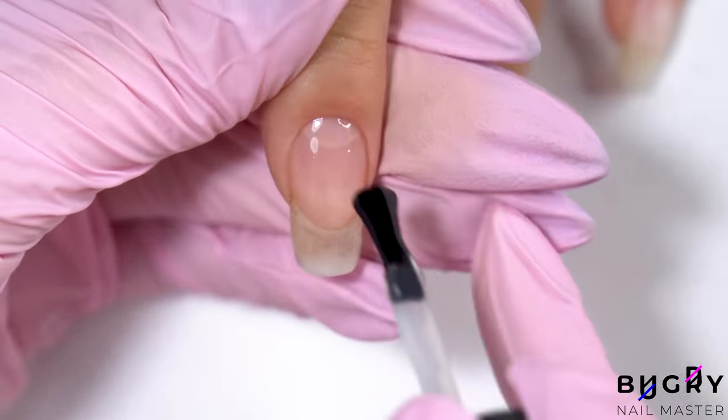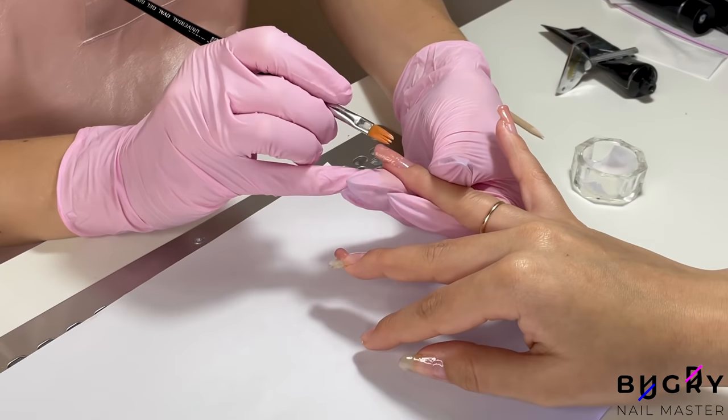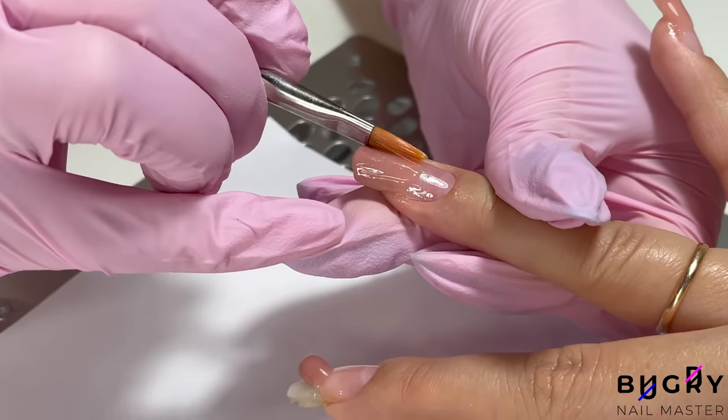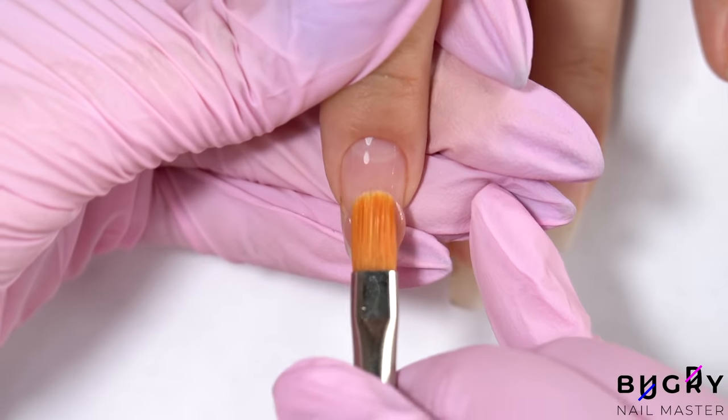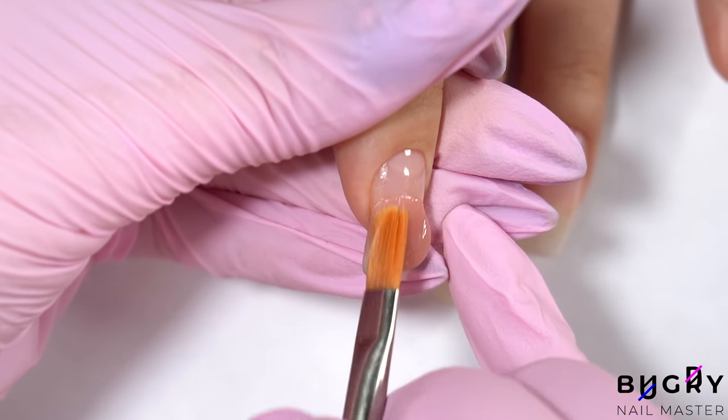Further, I'm dehydrating her nails, applying a primer and a base coat. After the base coat has cured underneath the lamp, we're continuing with our poly gel, which we'll be using to create a precise and beautiful square shape on the free edge.